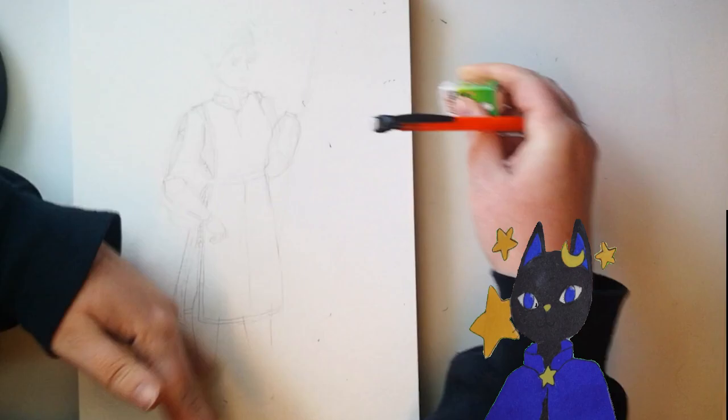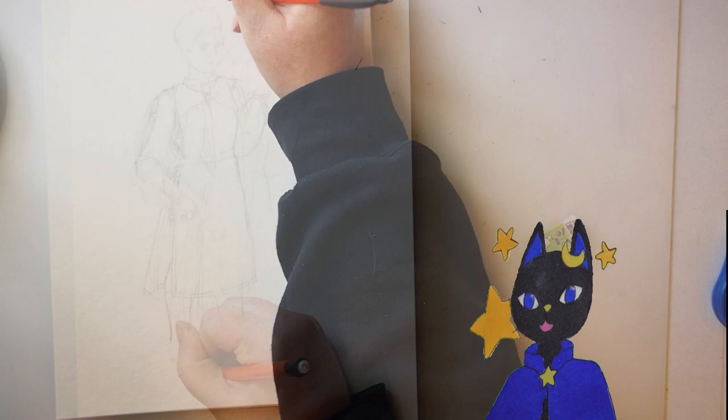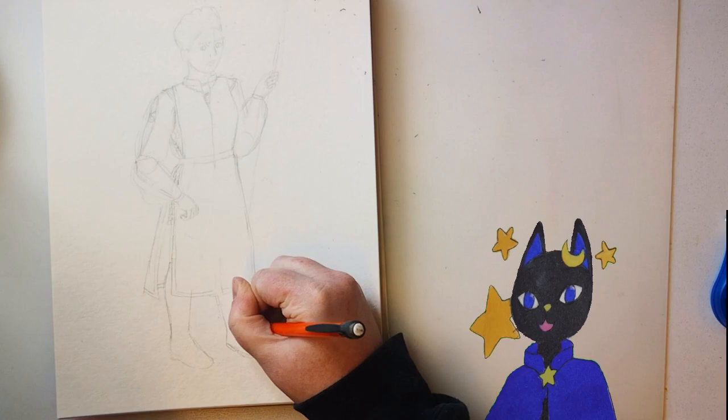I wanted a poofy shirt under her armor, but I still wanted to go with the whole 'guns out, showing off her tattoo' design style that her old outfit had. So I put a slit down the top part of the sleeves and gathered them a bit at the elbows — just a little window peek at the muscles.